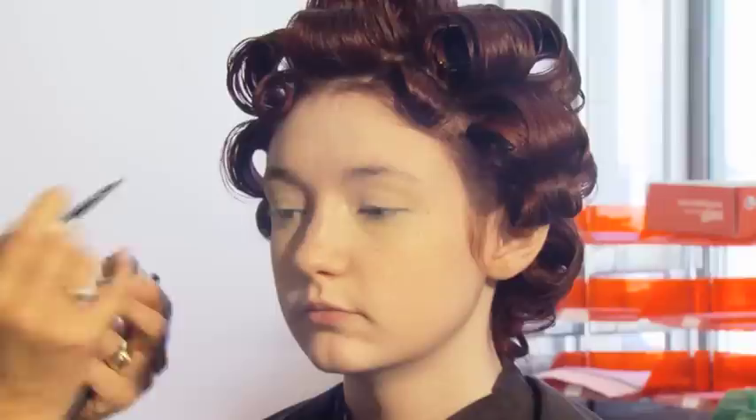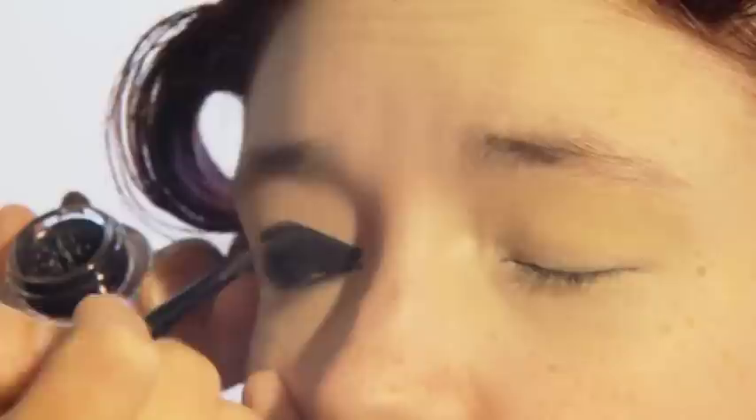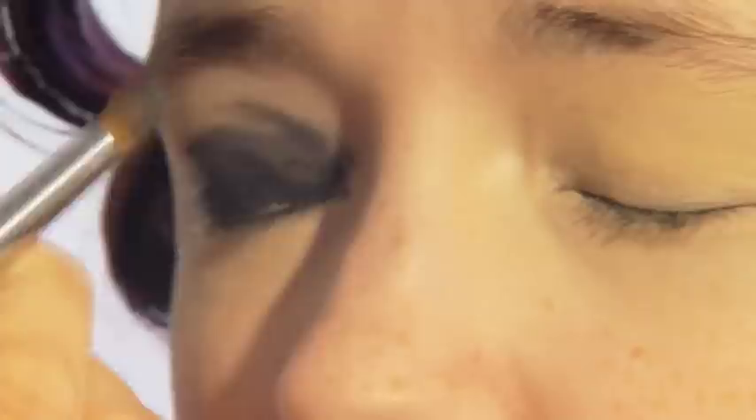There's the eye shadow. Remember this golden rule: always apply the light colour first and the darkest colour last. Apply a little at a time, building up the colour intensity by layering, and remember to blend.